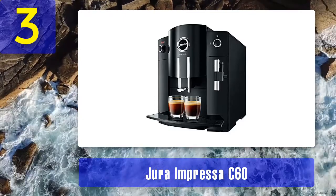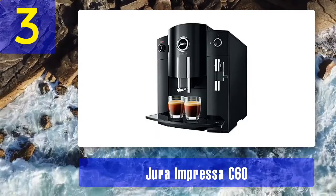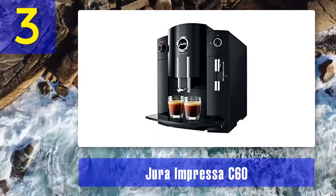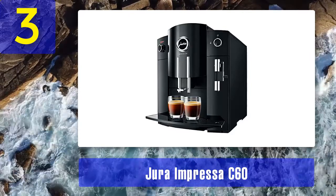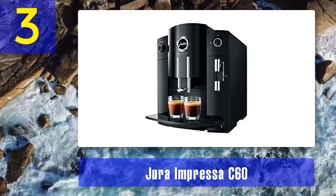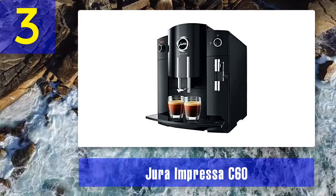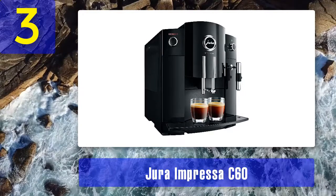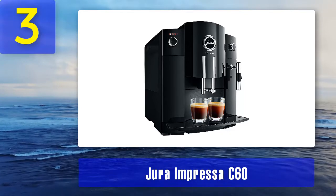However, this level of convenience comes at a cost, as the Jura is about double the price of the DeLonghi, making it the most expensive espresso machine/coffee maker hybrid on the list. Pros: easy-to-use interface — dial a drink, push a button; pre-infusion with intelligent pre-brew aroma system; simple, compact design and beautiful styling. Cons: most expensive machine on the list, and makes only single-cup drinks, not a carafe.